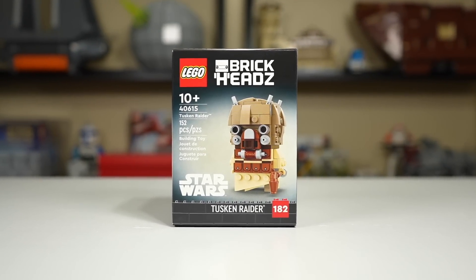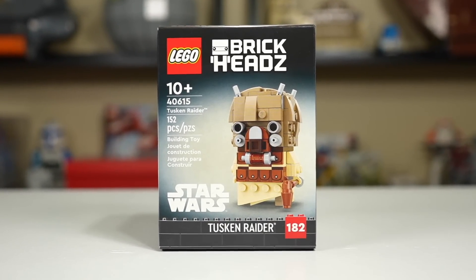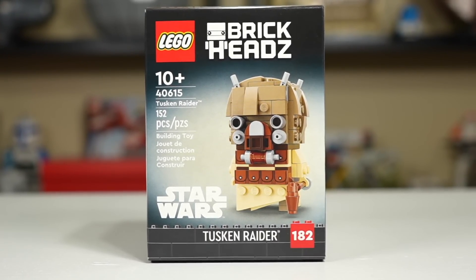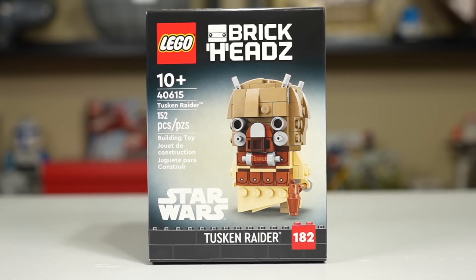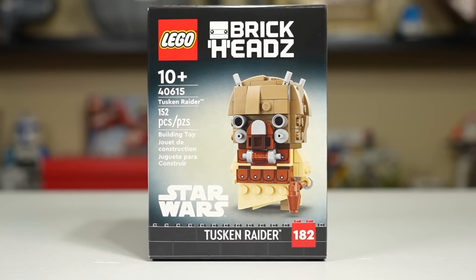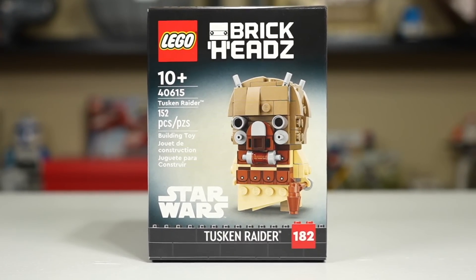LEGO Star Wars is back at it again with another Brickheads. The 40615 Tusken Raider might just be the best one they've ever released. With 152 pieces, this one retails for just $10 and has avoided the price increases that have plagued a lot of categories of LEGO Star Wars sets in the last year.